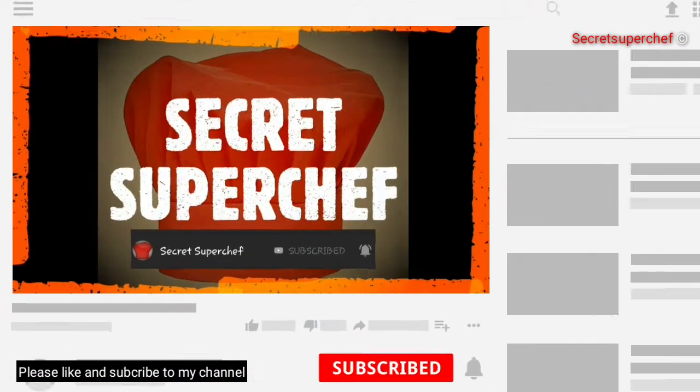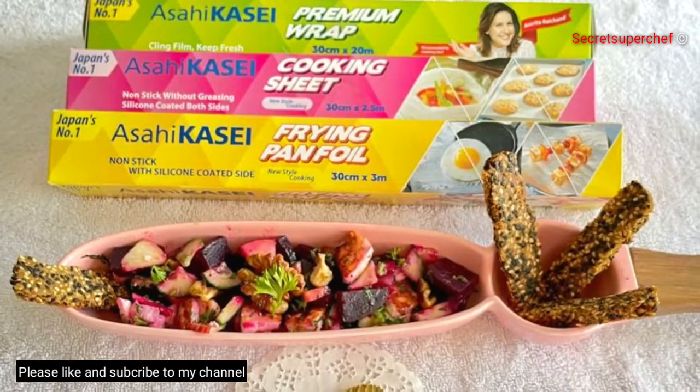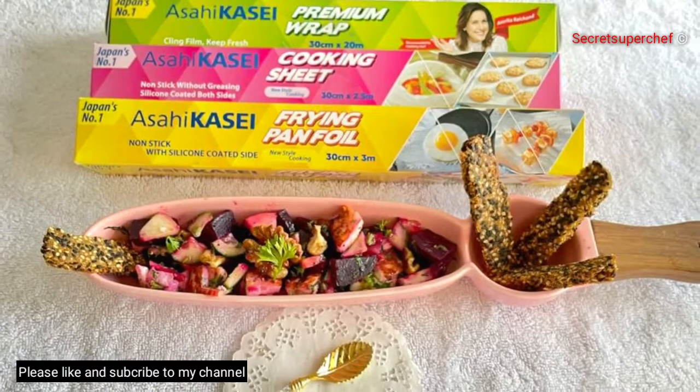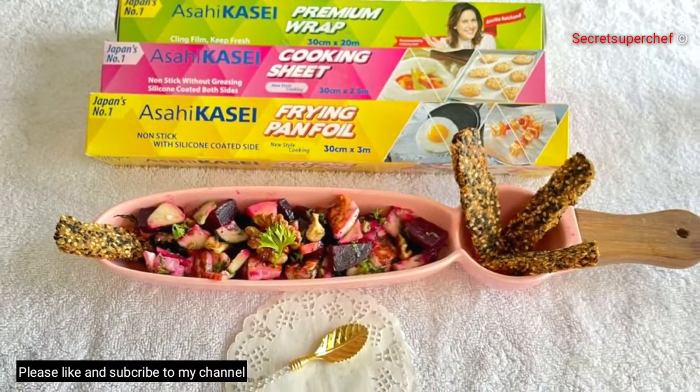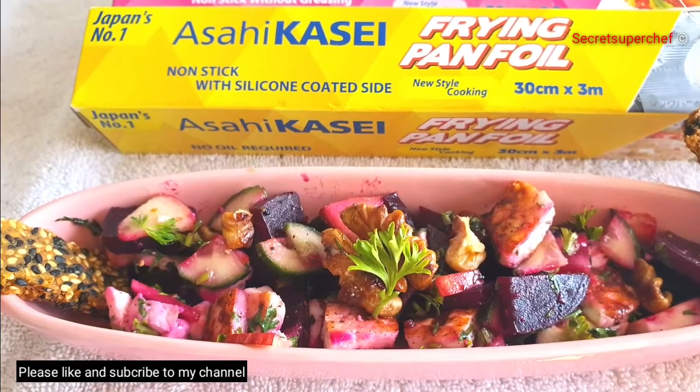Today at Secret Super Chef, we have walnut beetroot salad with sesame crisp. For today's recipe, I have used products by Asai Kasai, a Japanese company which manufactures kitchen products.